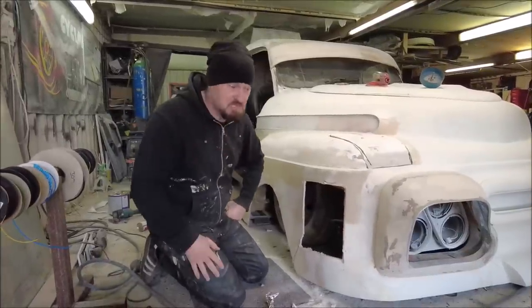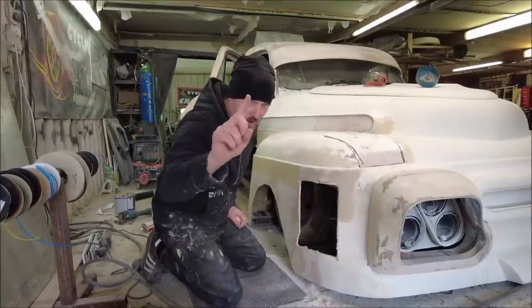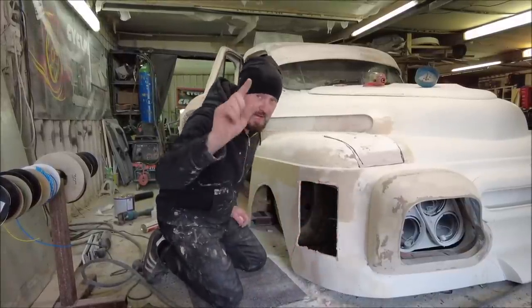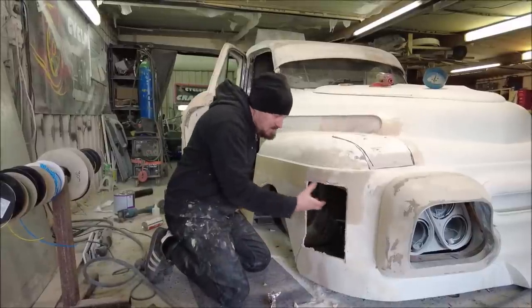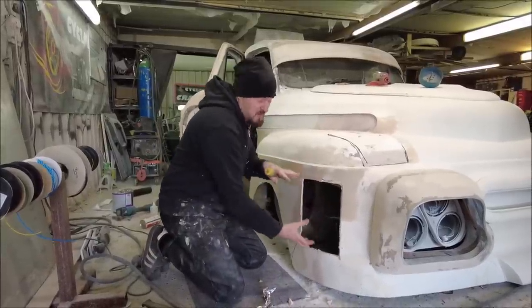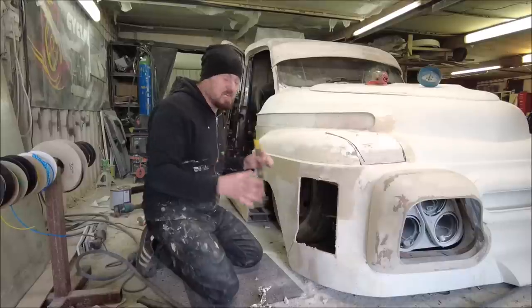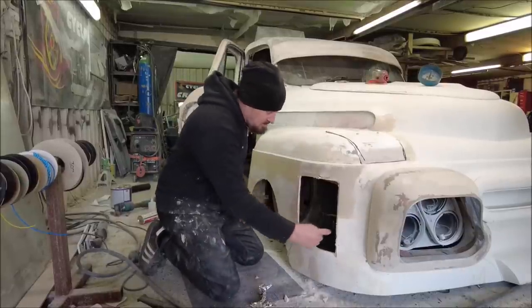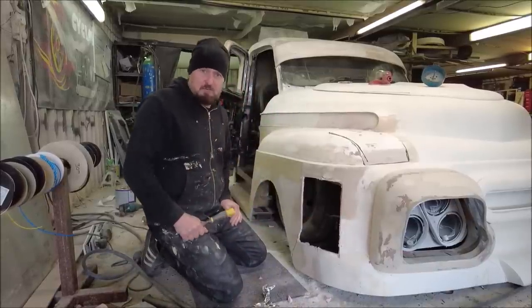And there we are - back to square one. Now let's get some of those pipes in there and try to fit them. It's all going to get fiberglass so we just need to get them holding; we'll probably have to cut some more out just here and here.